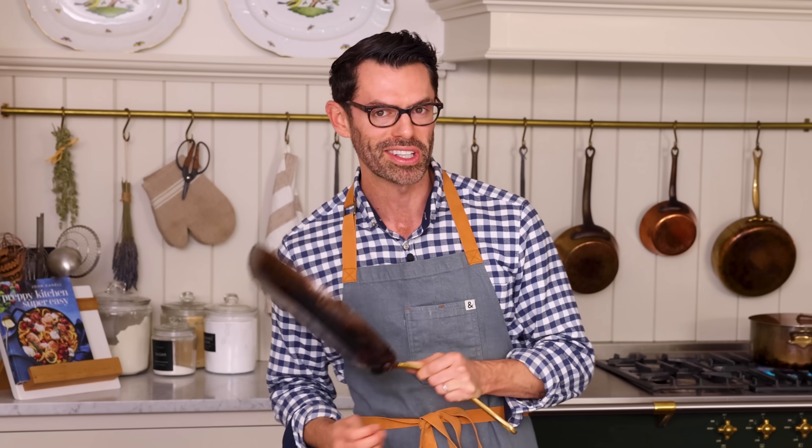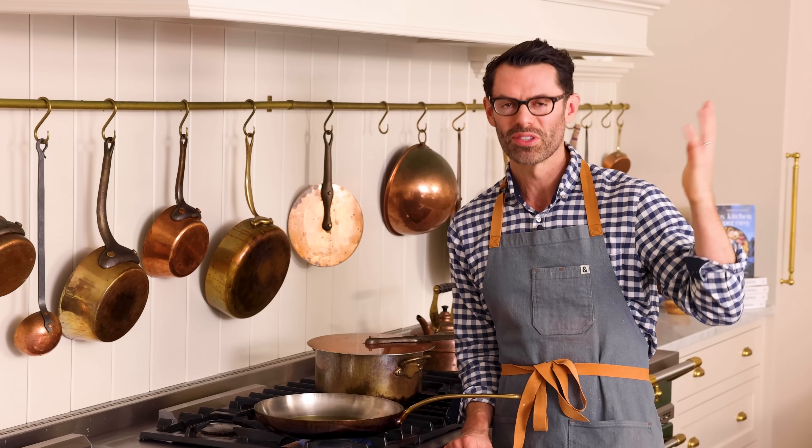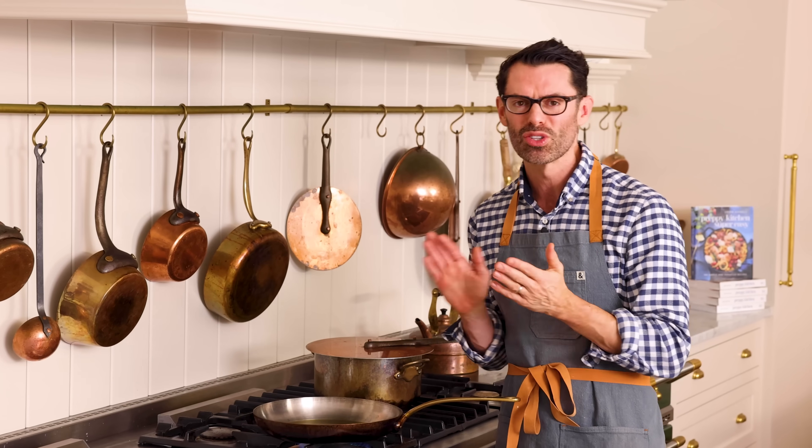Grab a large skillet, place it over medium-high, and add about a tablespoon of olive oil and get it nice and hot. Baked rigatoni is such an easy weeknight meal. And the nice thing is, if you had some time on Saturday or Tuesday, you can assemble everything, pop it into the fridge, leave it overnight, and bake the next day. So easy. And it's really satisfying, and hearty, and just full of flavor — it's hitting all the notes.